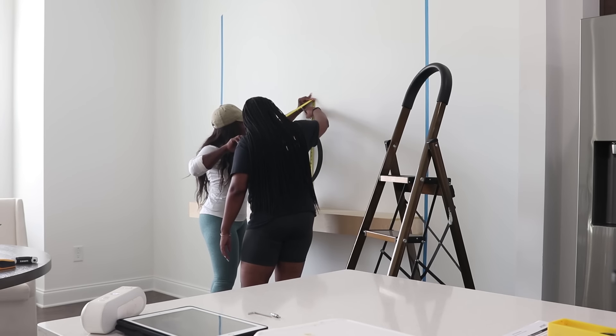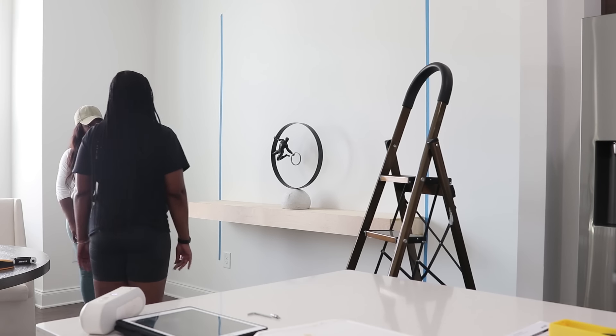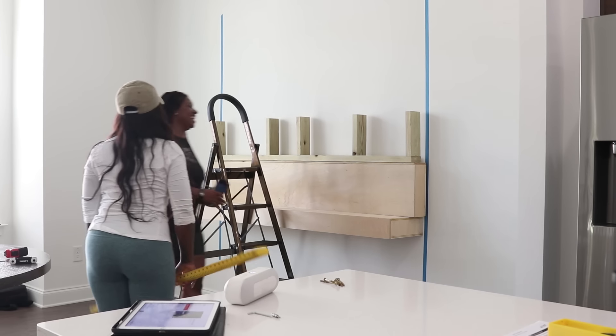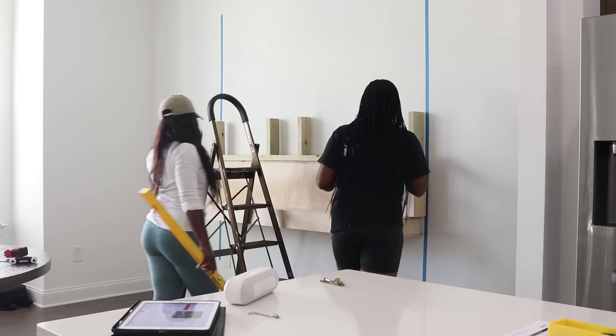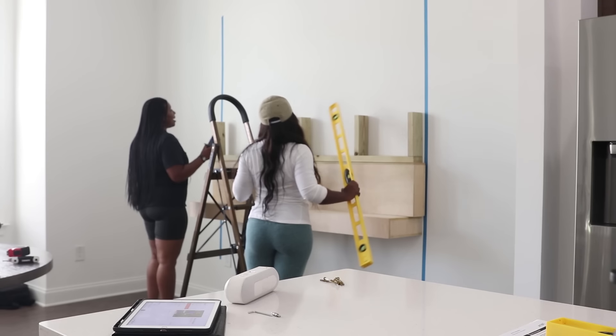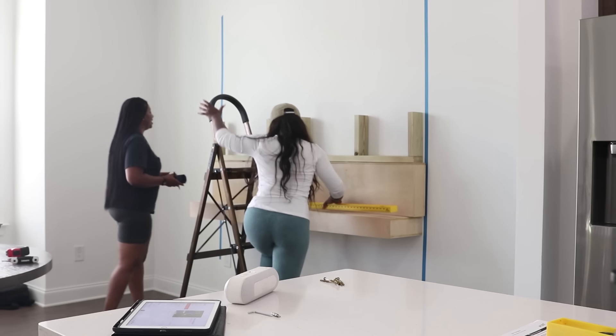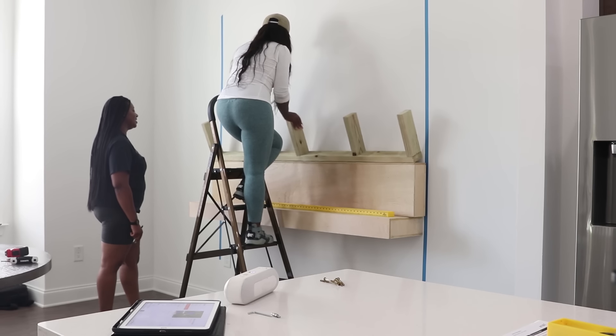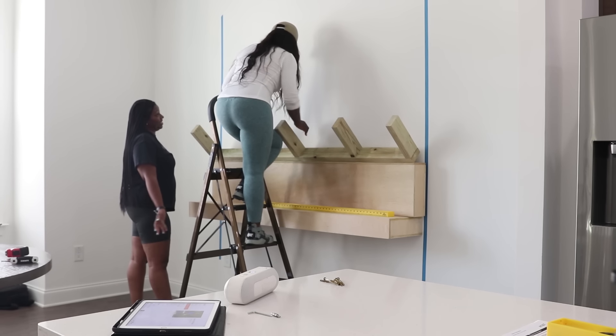We did a lot of small markings. If you're going to be marking on your wall, I highly recommend using a pencil. With a pencil, you can go in and simply erase, and you can paint over it. You will not have the same success if you use a marker or a pen — it tends to bleed through the paint and then it becomes a whole process. I highly recommend using a pencil.